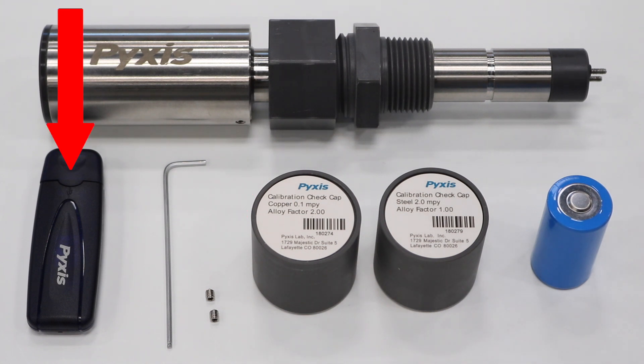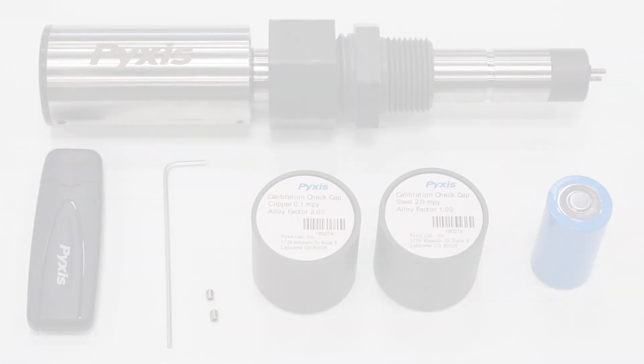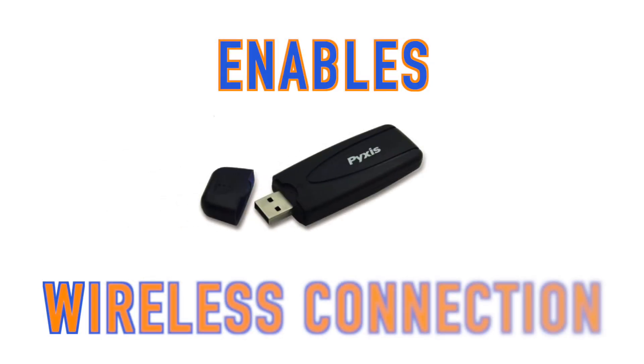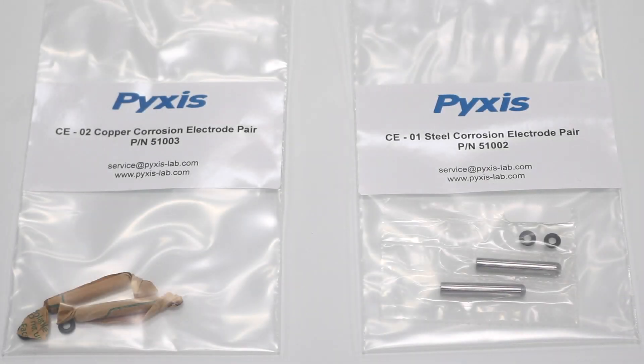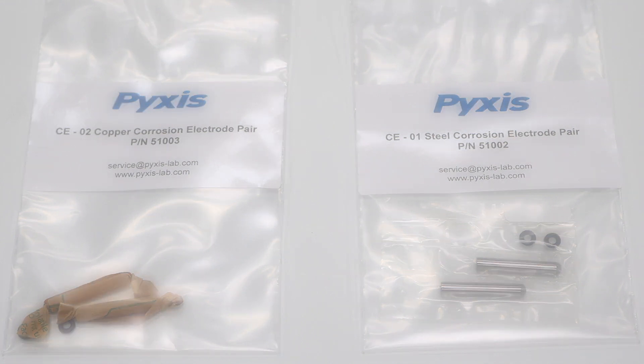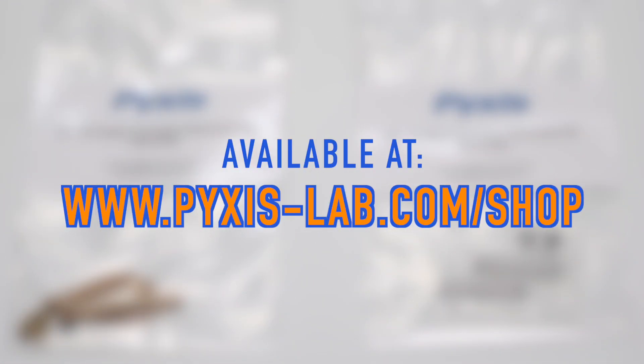You'll also receive one Pixis Bluetooth adapter, which enables wireless connectivity for uPixis on laptops or PCs. You will also receive two sets of electrode tips — one steel and one copper. All of these items are available at pixis-lab.com/shop.